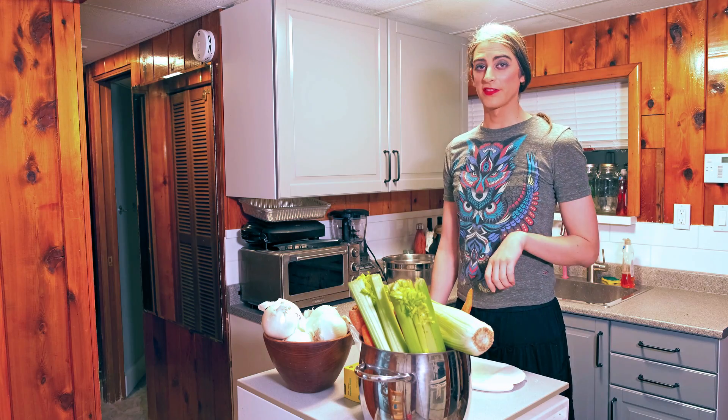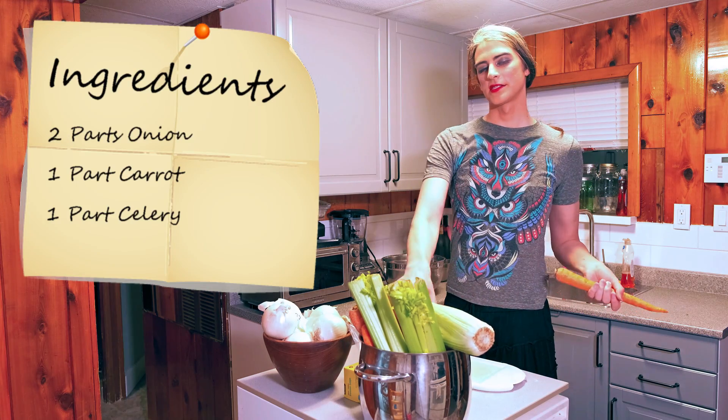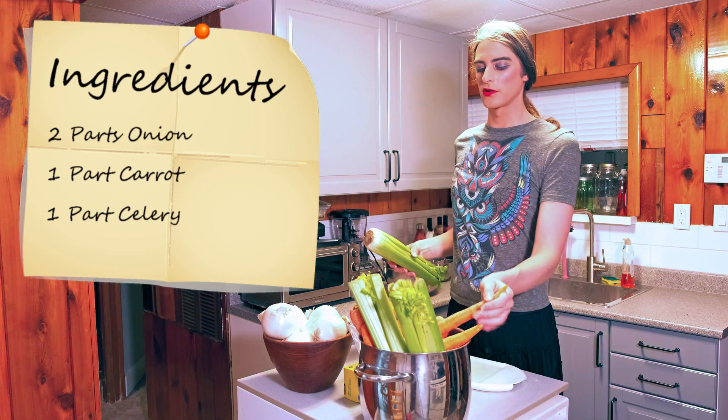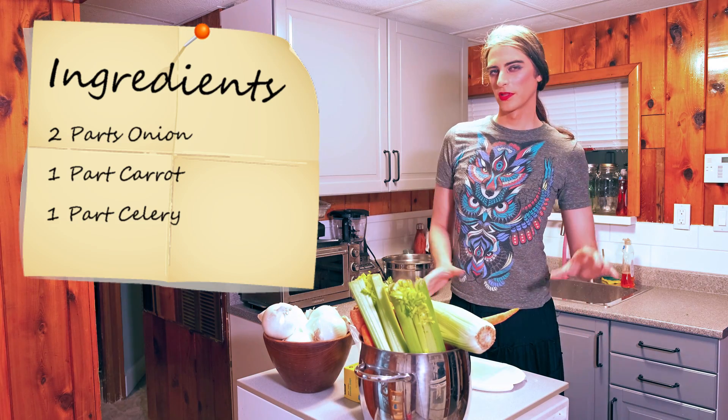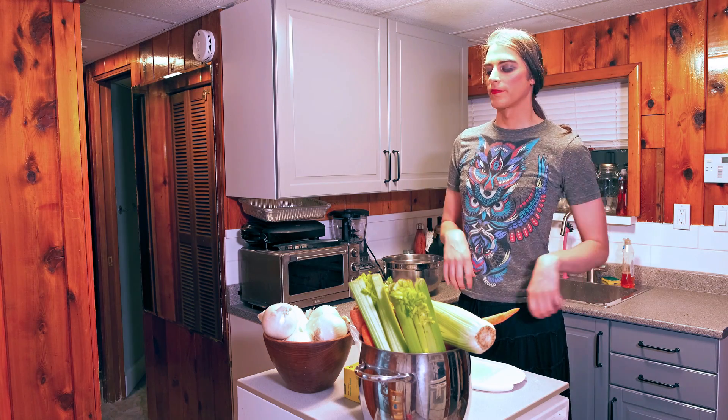Mirepoix is from the fancy French cooking side. It's when you take carrots and celery and onions and you kind of slow simmer them in butter to bring out the flavors without browning them or really cooking them.